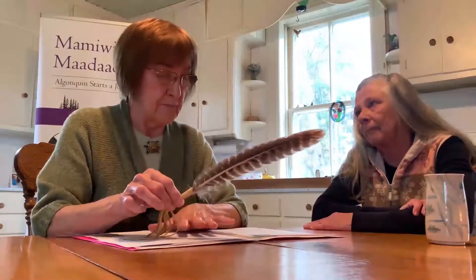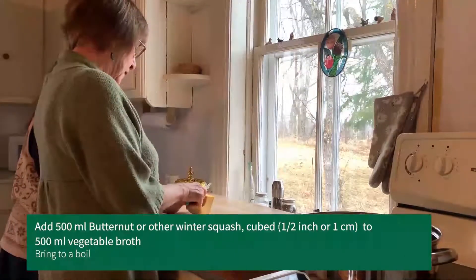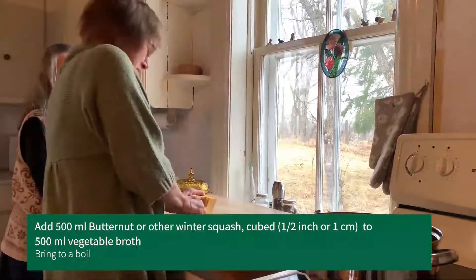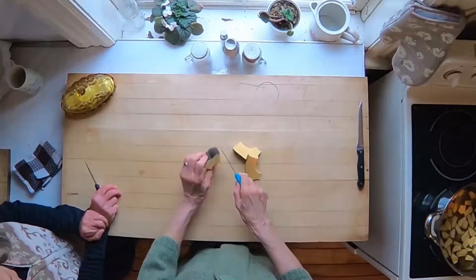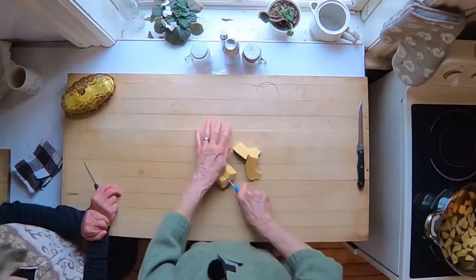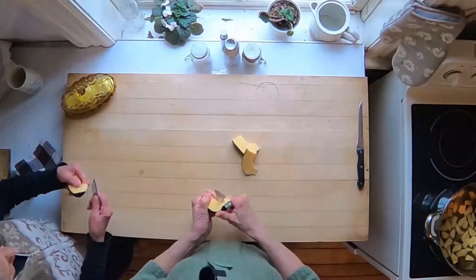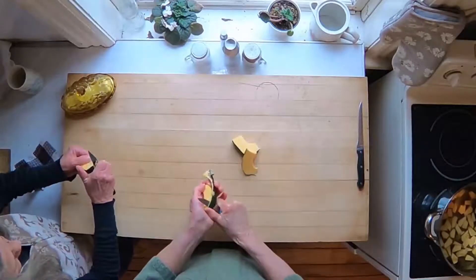Beginning our Three Sisters soup, we're beginning to cut our squash. Some of them are very difficult to cut. An idea I've learned through my years is that sometimes if you microwave them for a little bit, they're not as hard to cut.